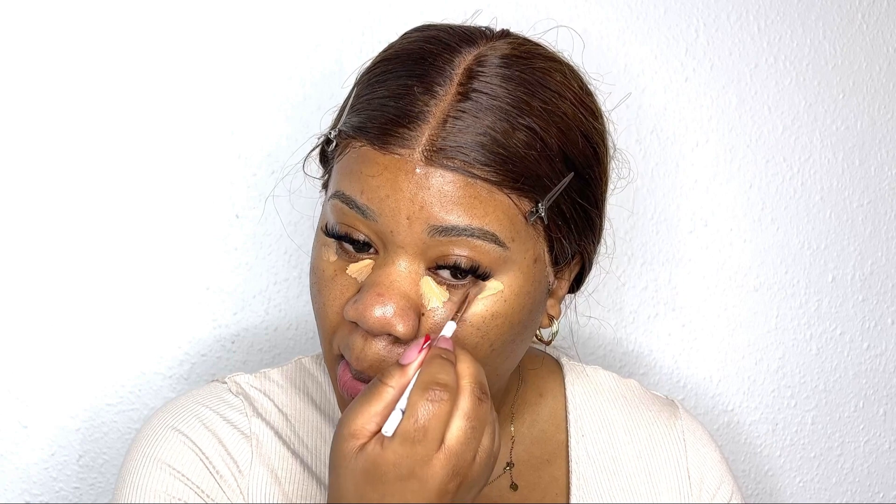I'm going in with this concealer from NYX and concealing my under eye. I do not use a lot of concealer — you can always add more but it's very hard to take something off. So just take a little bit and I conceal everything I need to, like around my nose because I get quite red, and where I have marks.